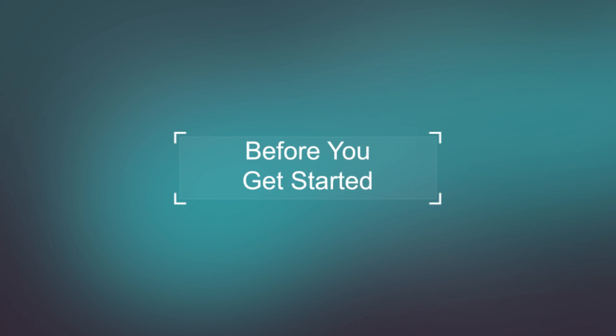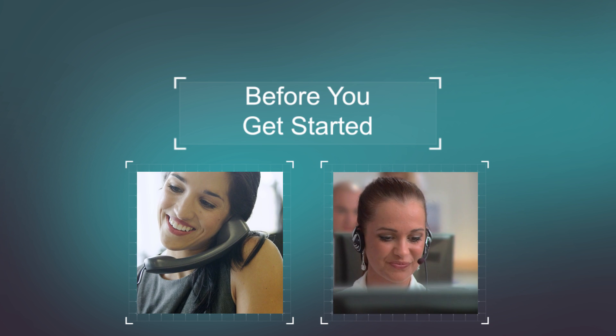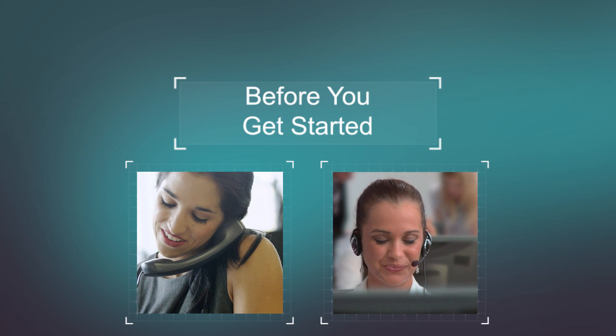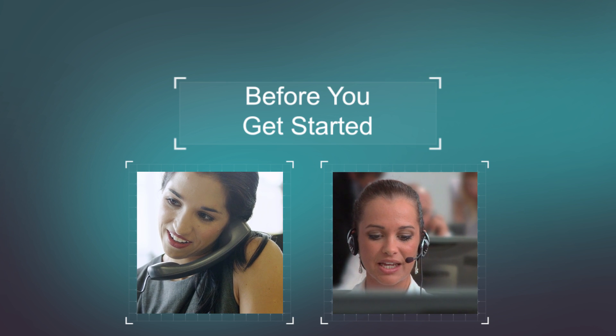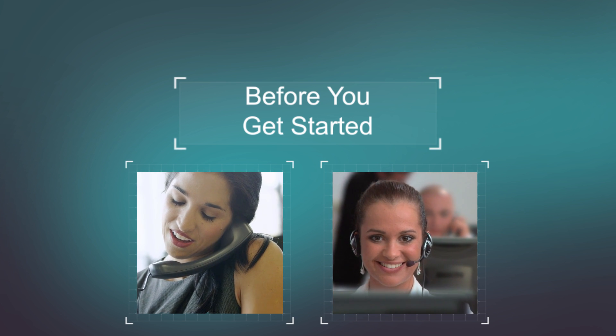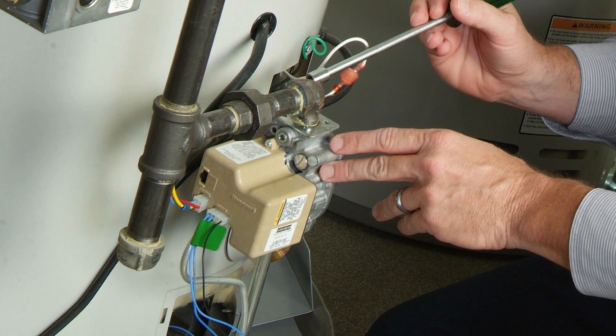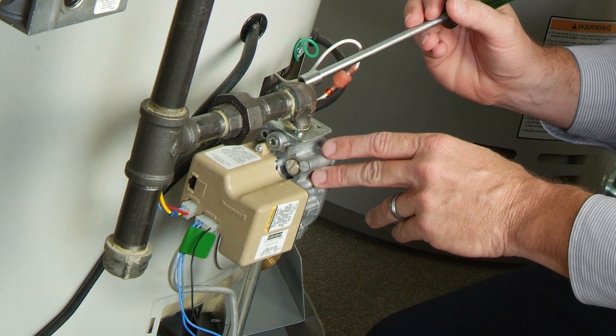Before you get started, check with your utility to see if they offer water heater insulating blankets at low prices or offer rebates. Some utilities will even insulate your tank at a low or no cost. Be sure that your water heater is not leaking. If your tank leaks, you need a new water heater.